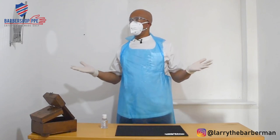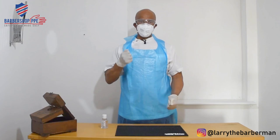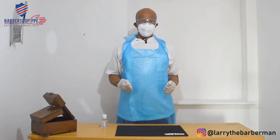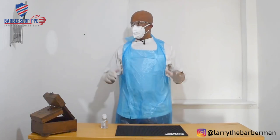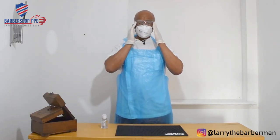So this is me in all my glory — I've got my gloves on, my apron on, and I'm ready to cut safely, protecting myself: my body, my hands, my respiratory tract, and my eyes.